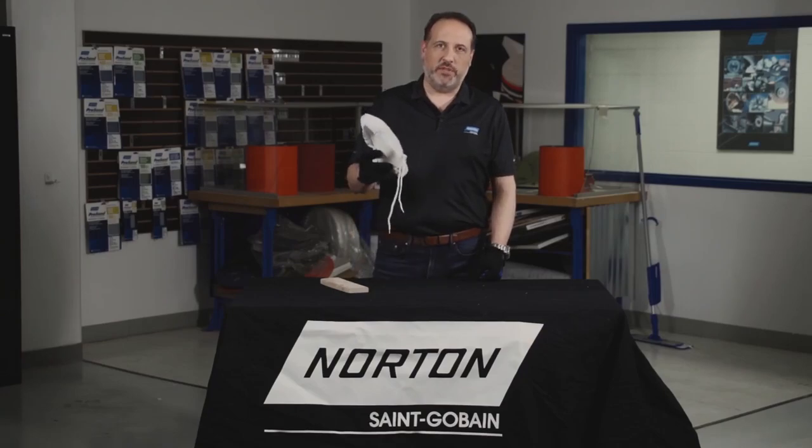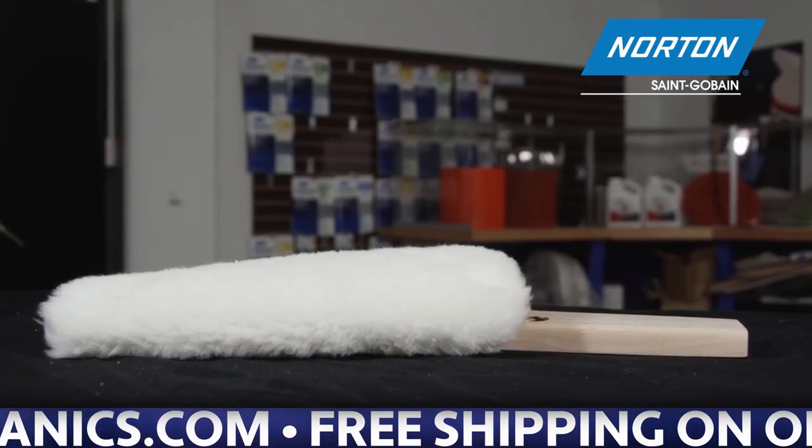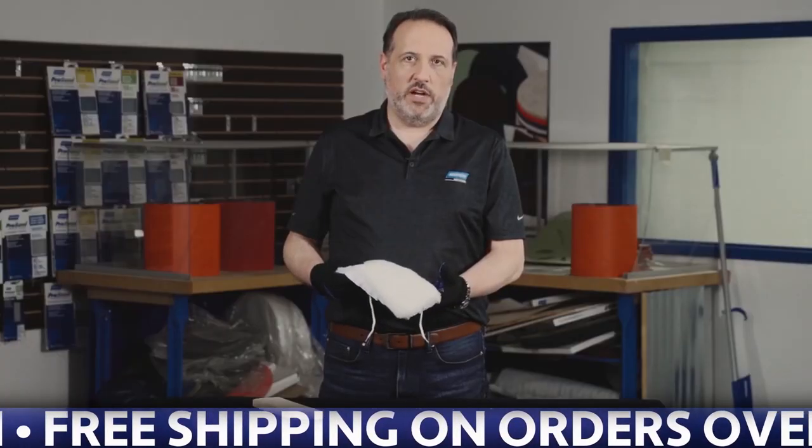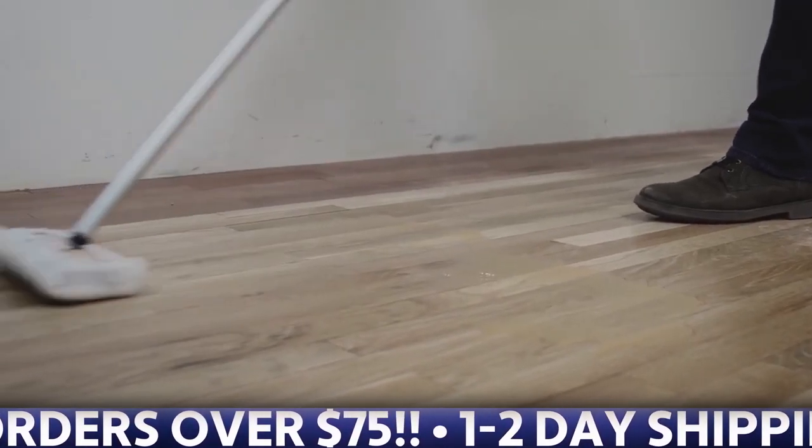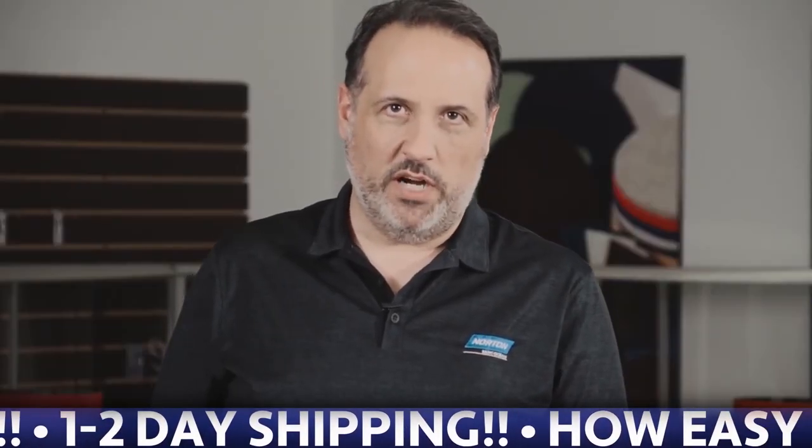I'm an application engineer with Norton Abrasives, and today I'm going to talk to you about Lambswool applicators. Lambswool is the product of choice for applying solvent-based finishes, primarily oil-based polyurethane. Lambswool is a natural fiber which isn't compatible with water.